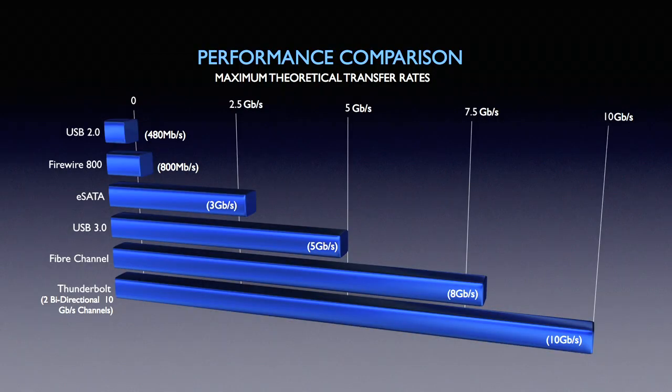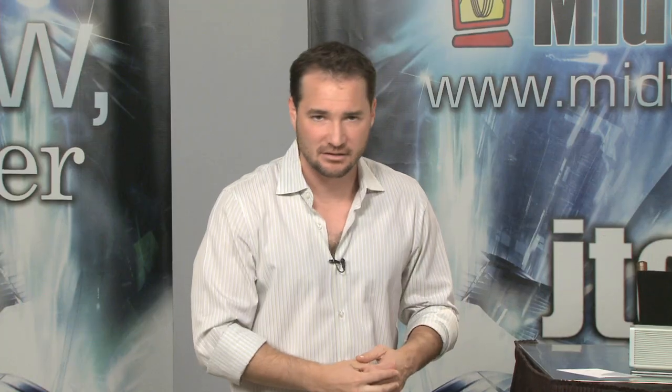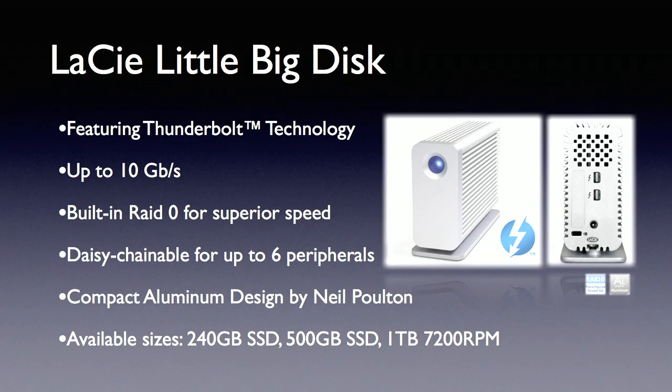Check out this performance comparison — it's faster even than fiber channel. 10 gigabits per second is the kind of performance you'd expect for next-generation hard drives. This is a Lassie LittleBigDisc, the Thunderbolt edition. It comes in three flavors: you can get a 240 gig solid-state drive, a 500 gig solid-state drive, and a 7,200 RPM 1 terabyte drive. That last one is not solid-state — it's actually a spinning disk — but at 7,200 RPM it's going to match up with all of your existing hard drives.